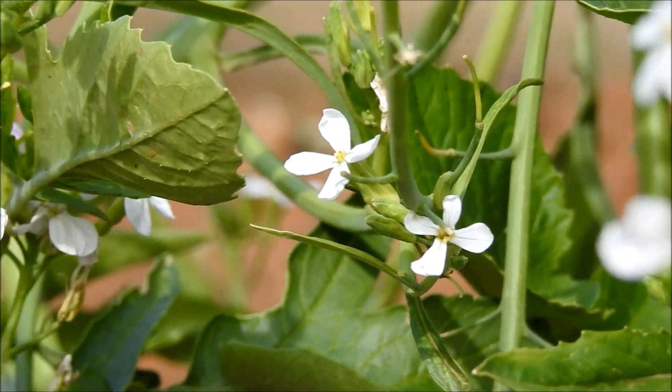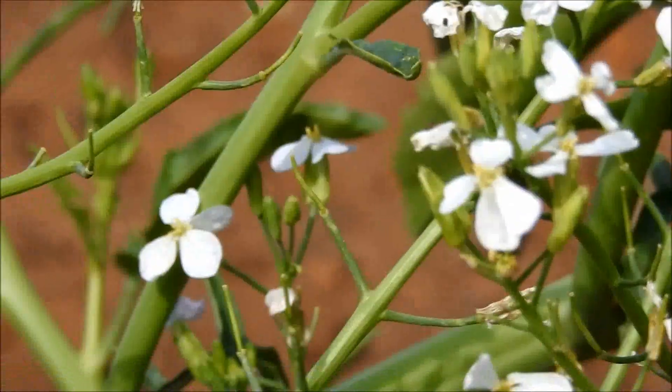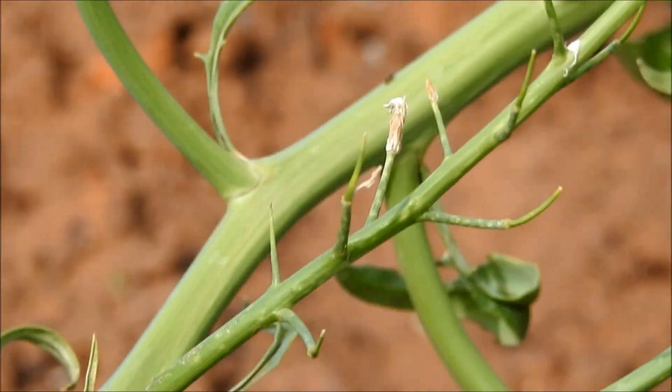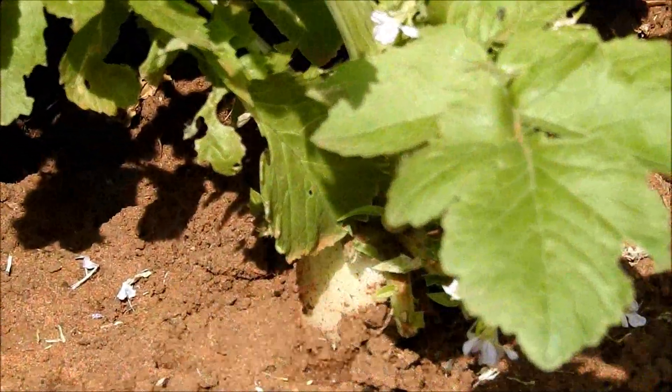So here, as you can see, there's a beautiful white flower from the daikon radish. This is going to produce a lot of seeds that you can use for planting next season.